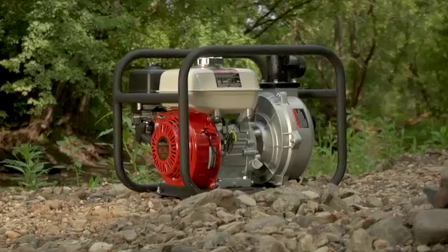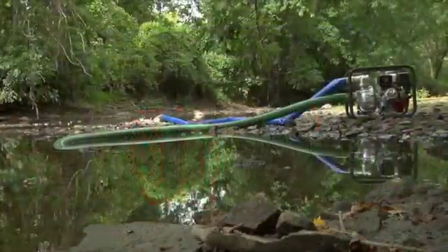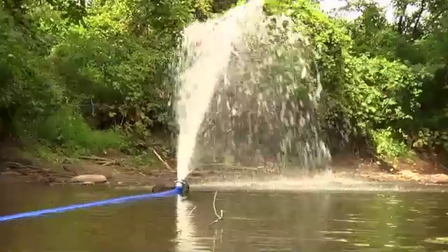With its dependable Honda engine, this Northstar high-pressure water pump is designed to push water long distances or to great heights, making it ideal for sprinkler systems, remote area firefighting, and washing down equipment.